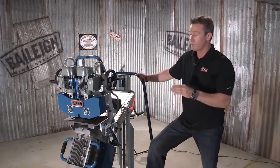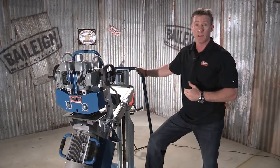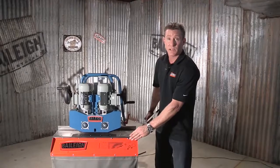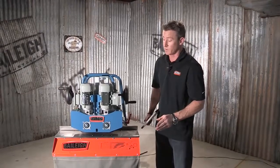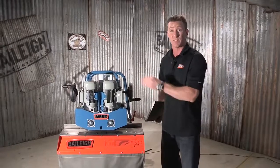Now we're going to put on this table that will allow you to do smaller pieces of material. We've added this nice feed table for those smaller pieces. It's real safe and it allows these smaller pieces to be beveled on this large machine.